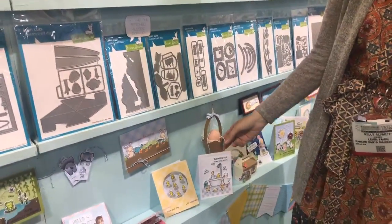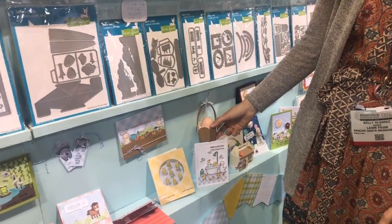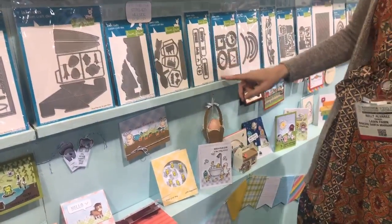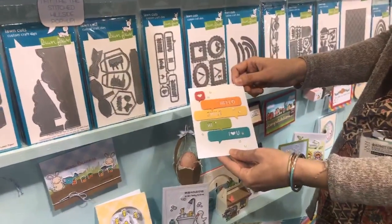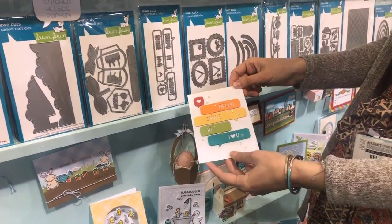Then we've got our new Stitch Basket die, so you can make these adorable little baskets that I just love. We've got Word Bubble dies, and what's great about these is you can use them with any of our sentiments, or you can die-cut words out of them for a nice simple die-cut card.